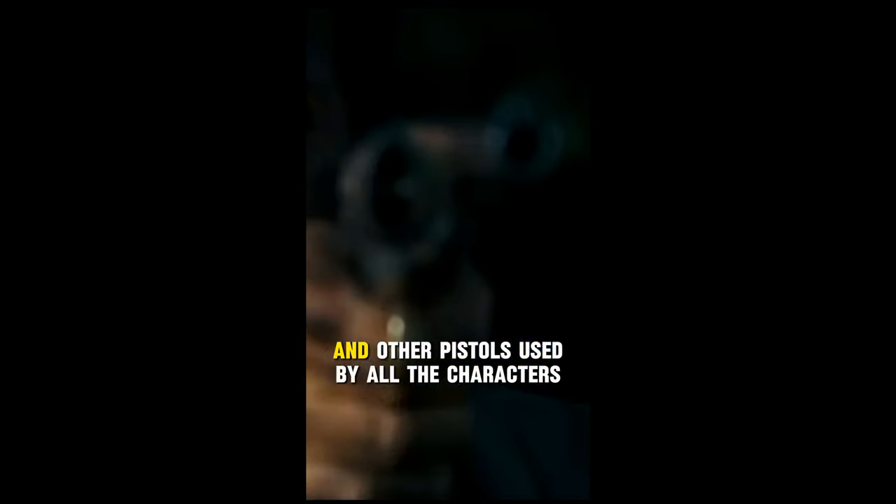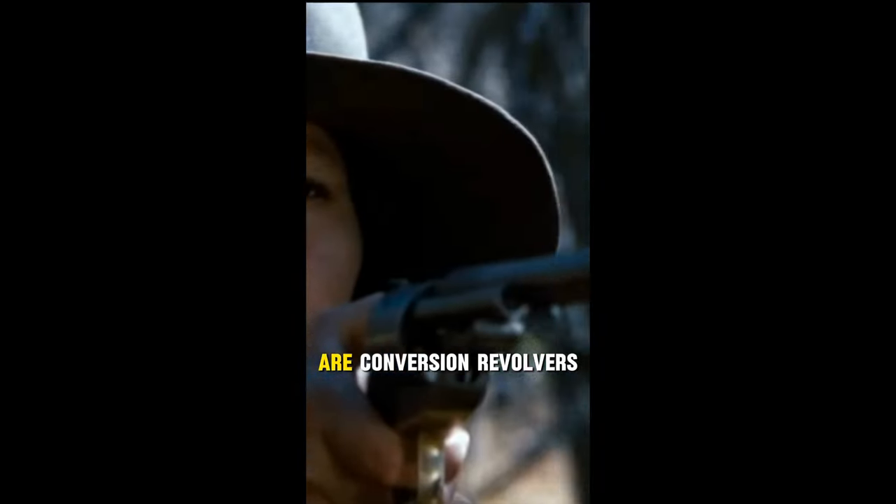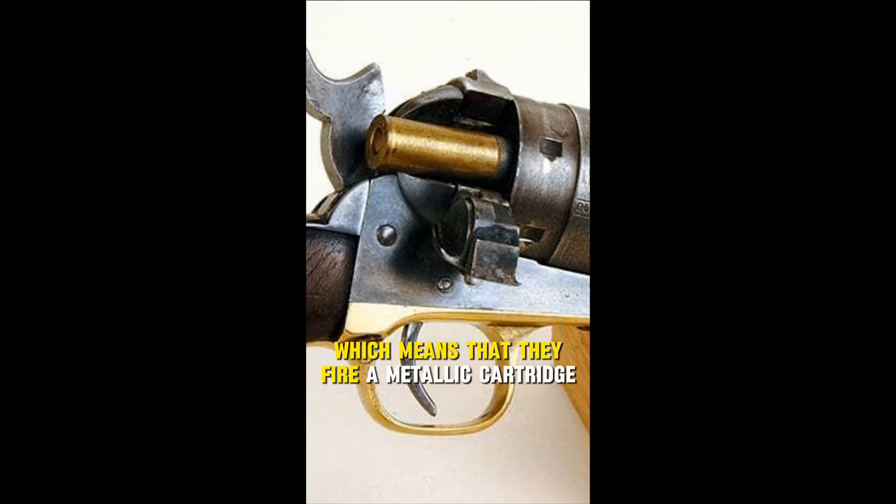The 1860 Colt Army that Josie uses in the beginning of the movie, and other pistols used by all the characters throughout the movie during the action scenes, are conversion revolvers, which means that they fire a metallic cartridge.